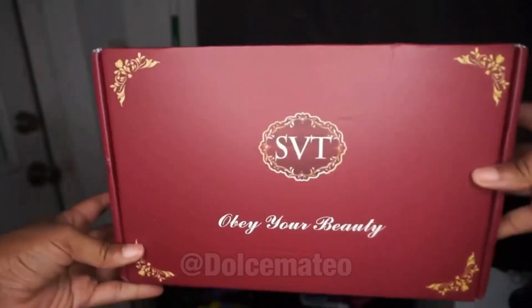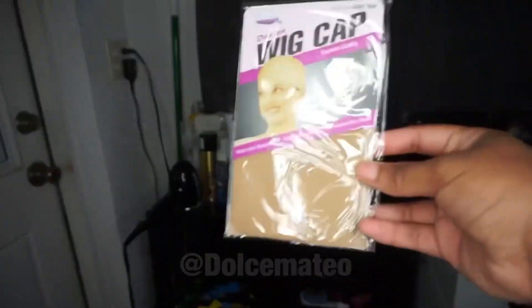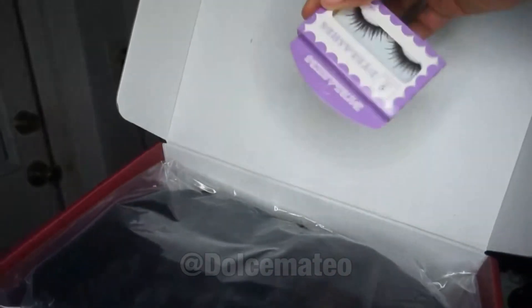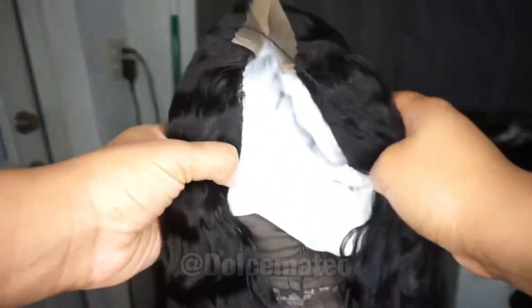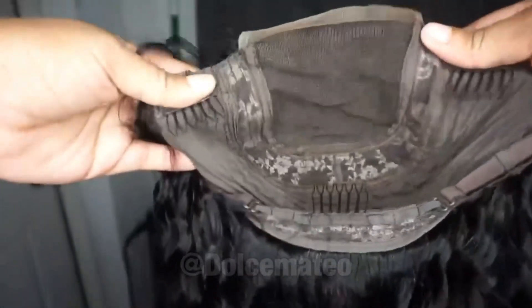I picked up this wig from SVT Hair Company, and along with the wig I received a lot of goodies like lashes, a wig cap, and an elastic band. The wig itself is a 4x4 closure wig — their Indian deep wave wig — and I got the 24-inch length. I'm going to show you guys how the wig looks. It's your standard factory cap with combs and adjustable straps.